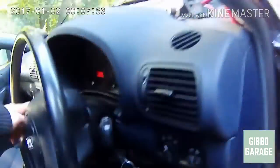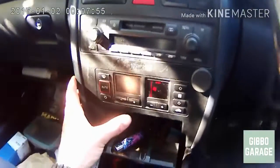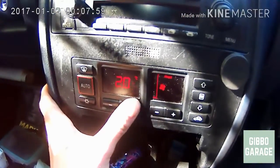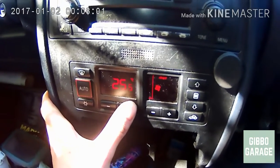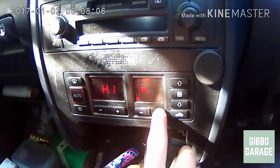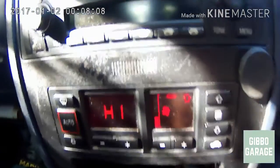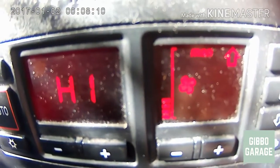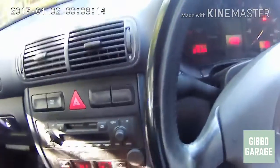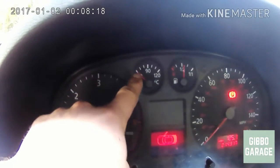Once the car is running, jump inside, make sure you're not on the AC, and turn the heater up all the way — as much as it will go — so that we're flowing coolant through the heater matrix. Get it set so that it's blowing air through the blower.